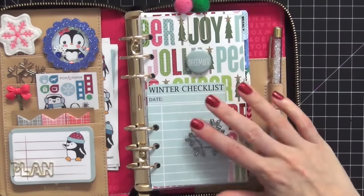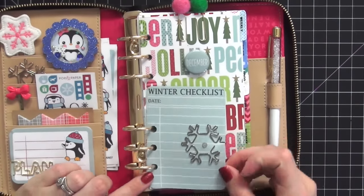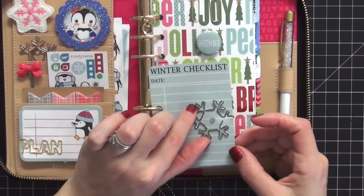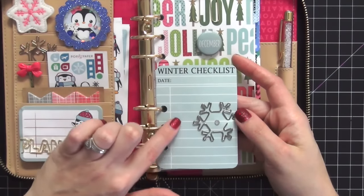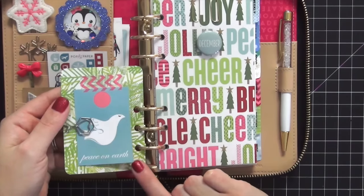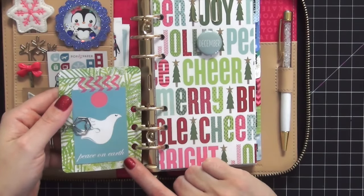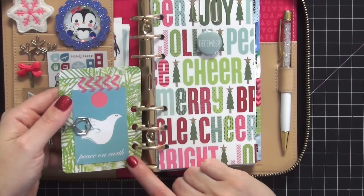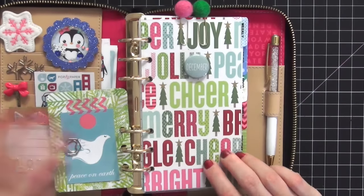Now the inside of the planner - here is my dashboard. The first thing is a winter checklist project life card that I hole-punched and added a Pop Fizz Paper snowflake paper clip to, plus a rhinestone for detail. I'm going to list everything I hope to accomplish before the end of December. In the back I have a piece of ephemera that says 'Peace on Earth' - I thought it was meaningful especially with what's been happening around the world lately.